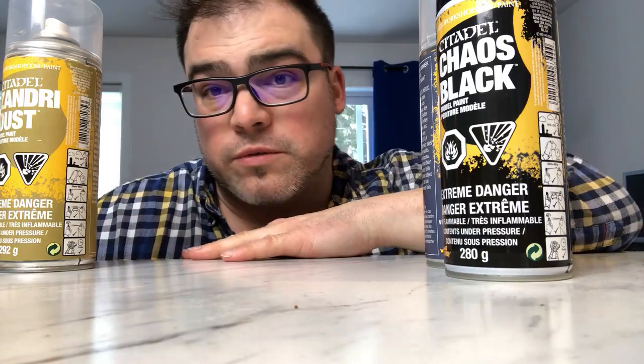These are pretty useful. To start priming your models there is no easy way to go around it. You got to take one of those primers, you shake it really well, like two minutes playing the bartender.